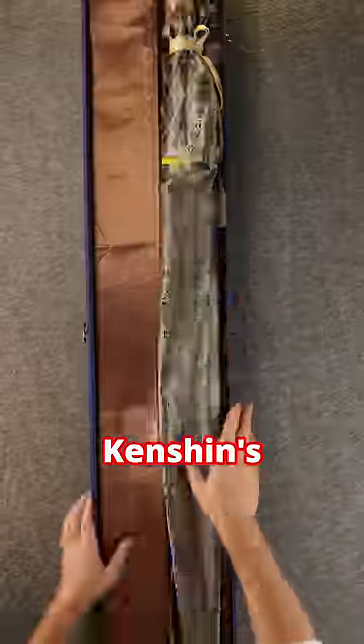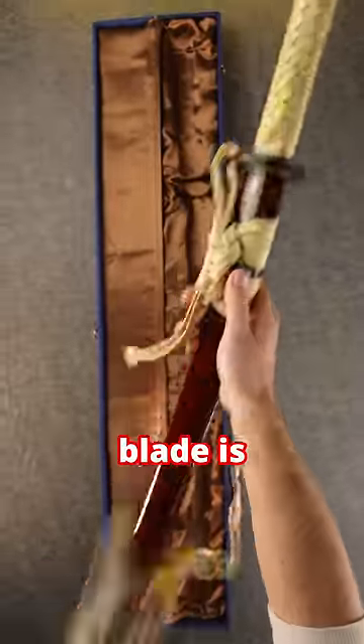This isn't a katana. I'm serious. This is Himura Kenshin's Sakabato from Rurouni Kenshin, and its blade is something entirely different.